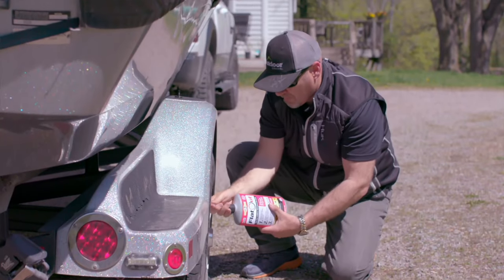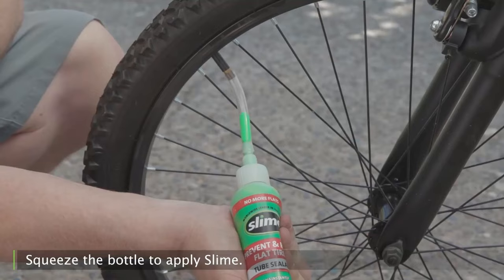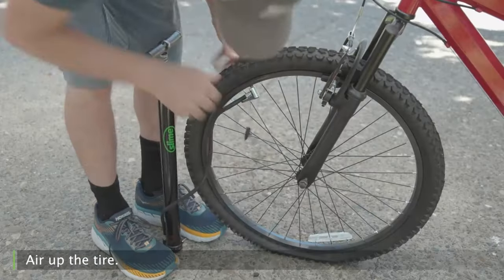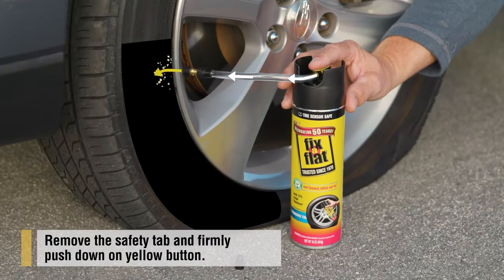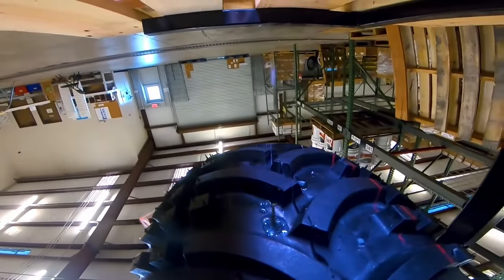Sealants are definitely easy to install and can take 5 to 10 minutes if you know what you're doing. All you really need is the slime, a valve core remover that usually comes with it, and an air pump, and you're good to go. For the pressurized sealants like Fix-a-Flat, you don't even need the air pump — it inflates itself. But in my experience, they are less effective in sealing holes.